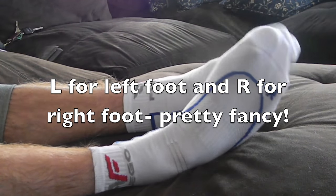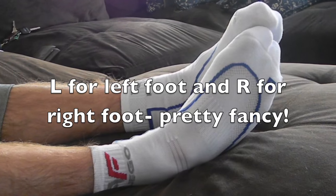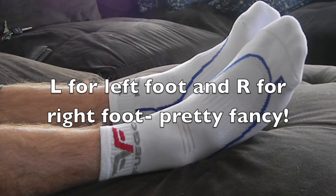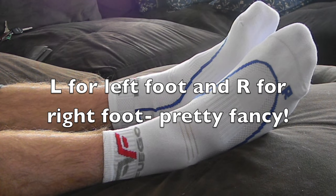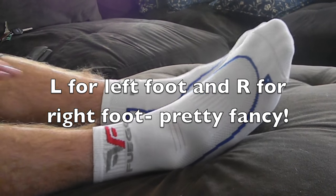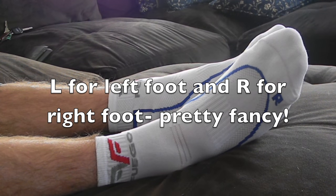They're thick. They have three layers of inner material, so they absorb shock and protect the sensitive areas of the feet like the ankles — against things like scratches. They're thick enough to lessen the blow or completely absorb it altogether.